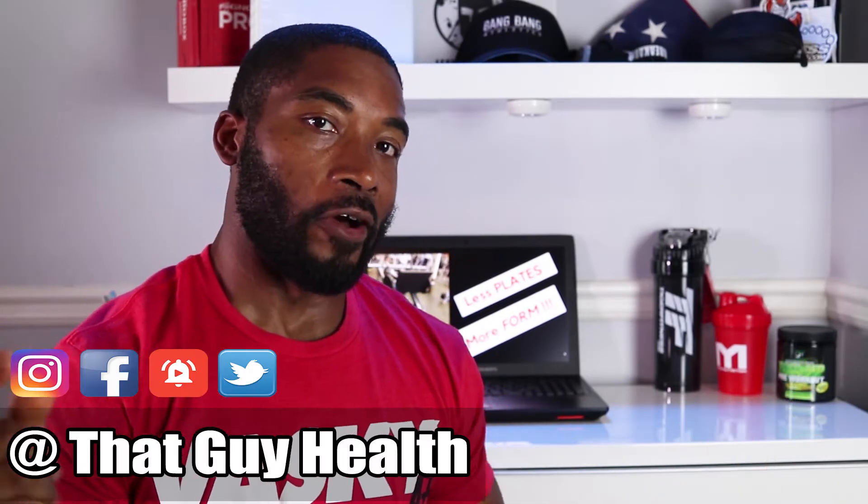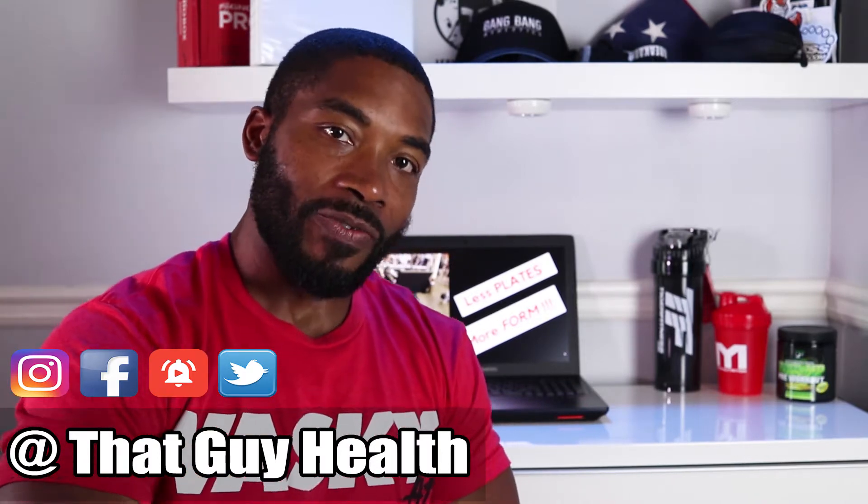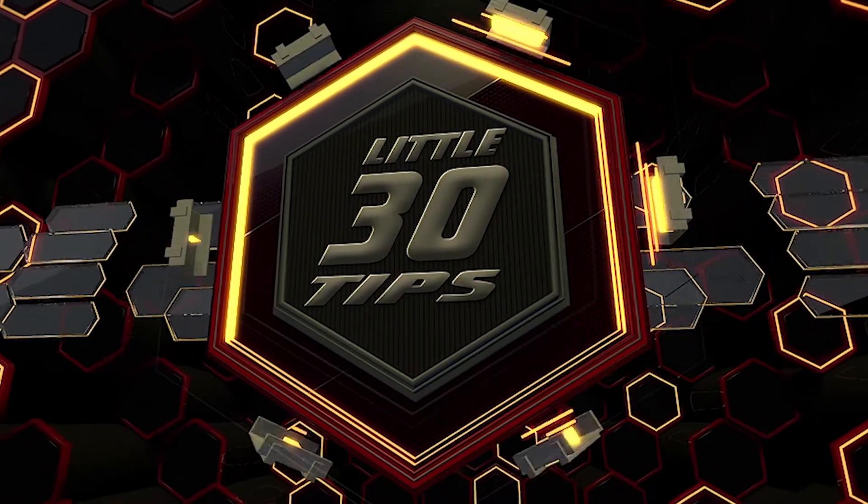Oh my gosh, people are so confused. Hey, welcome back to another episode of Monday's Little 30 Tips. If you haven't been here before, I'm that guy health — make sure you subscribe, click like, and comment. Most of all, make sure that you don't waste your time reinventing the wheel. Today's tip is: find the right machine for the right muscle group, because more than likely it's already been made.